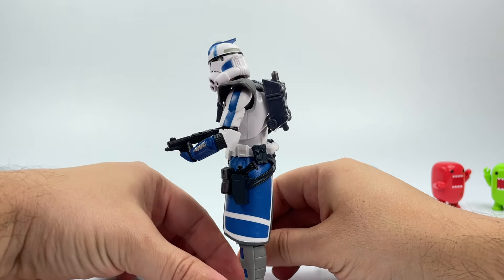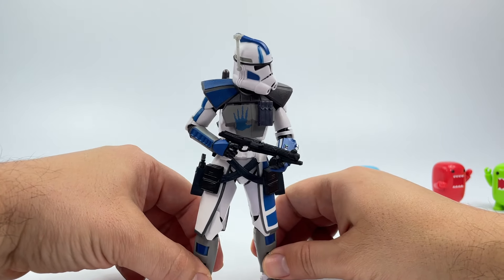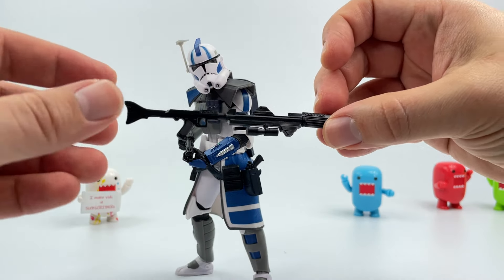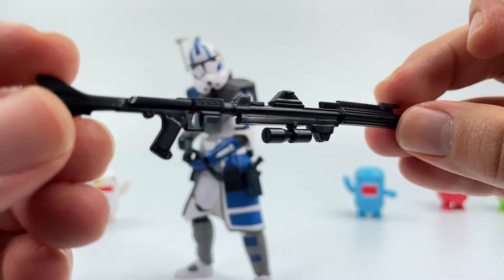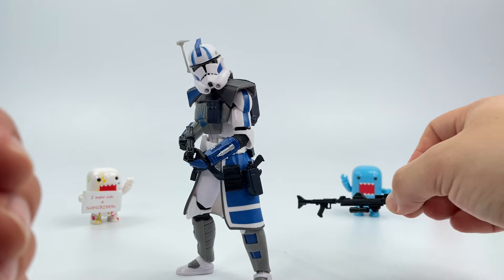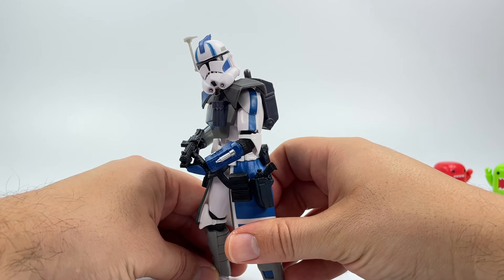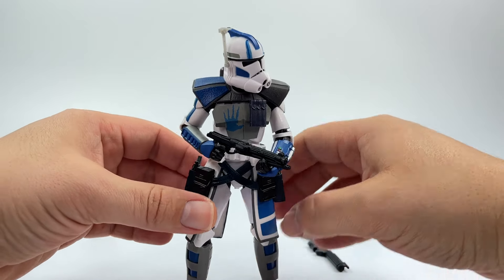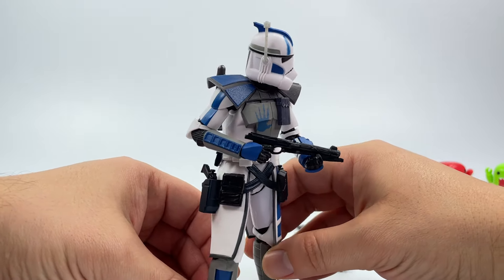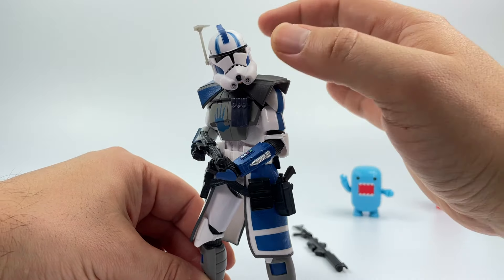This thing looks absolutely gorgeous. He's got his backpack, dual holsters for both his pistols, he's holding his rifle — a long rifle with lots of details. He holds the weapon pretty well. I love the ammo pouches and everything like that. The body scope looks absolutely gorgeous. The paint — I'm not seeing any errors whatsoever on this figure. Lots of articulation.